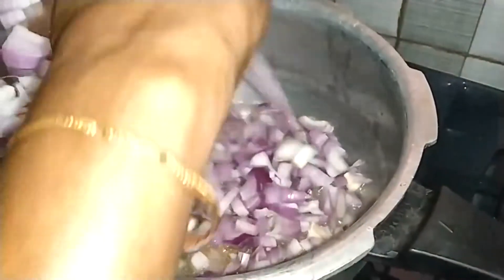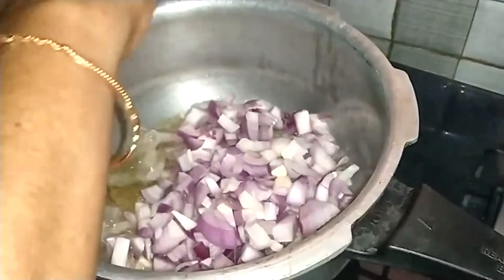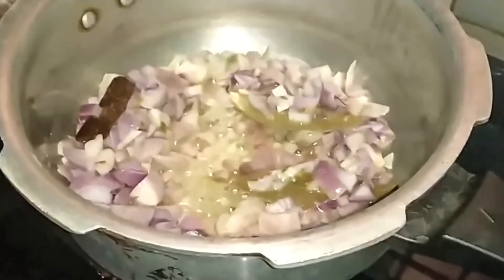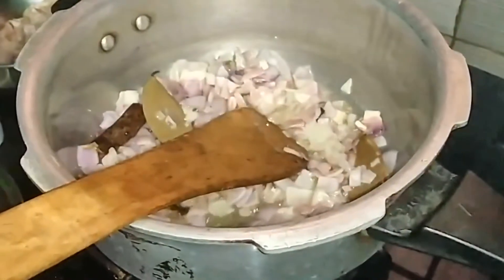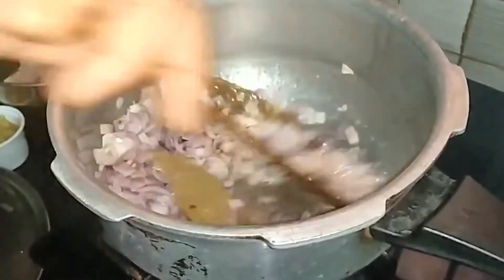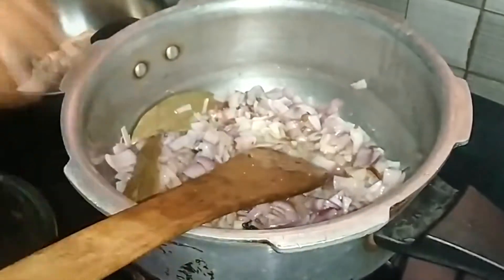Put the sauce in the water and add some salt. And now I'm gonna try it. Now I'm gonna put a knife in the water. Now I'm gonna put it in the water.